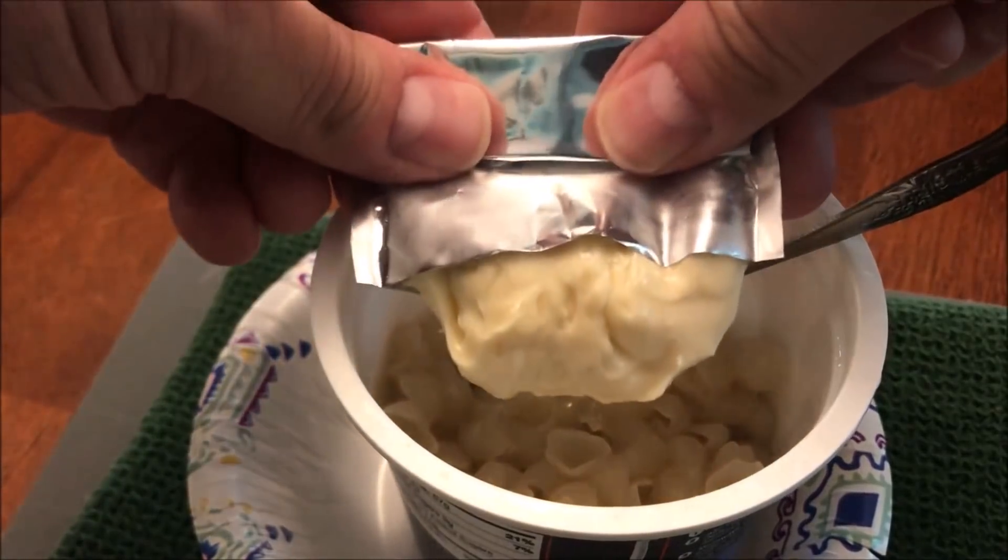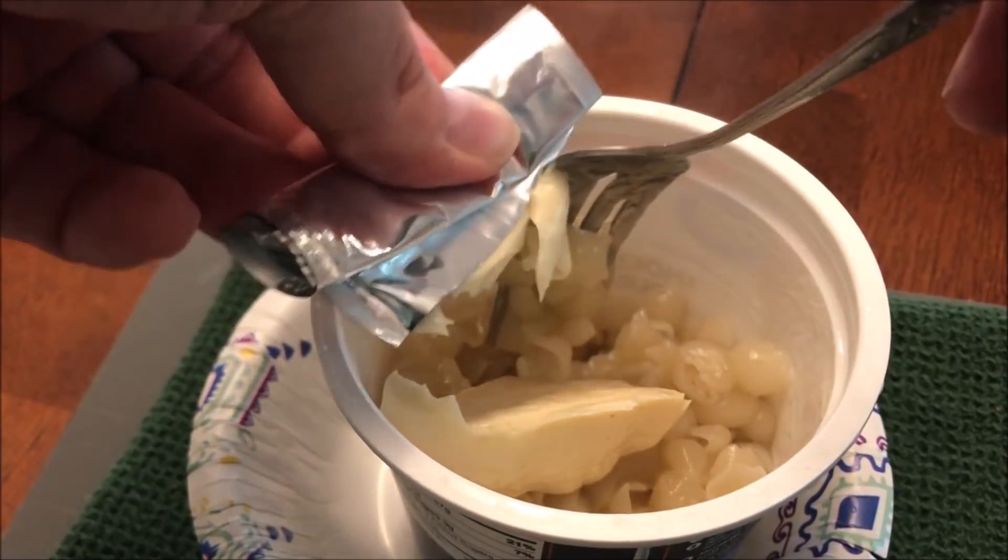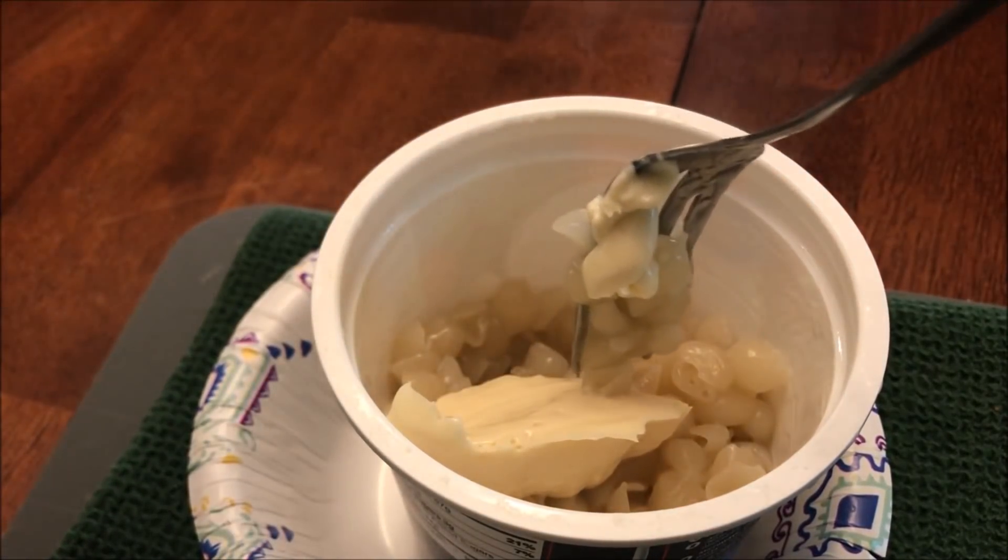It's a very pale cheese. I don't eat gouda cheese all the time so I don't know what gouda cheese is supposed to look like, but it's pretty pale cheese.